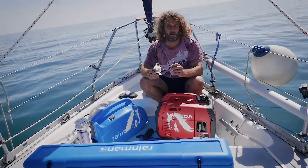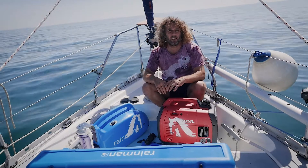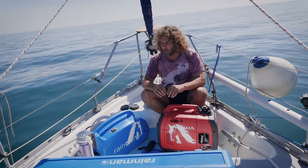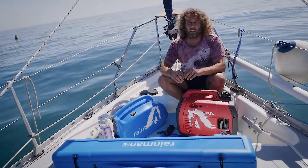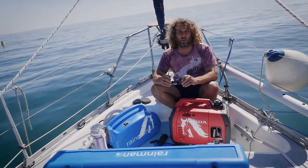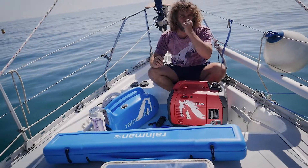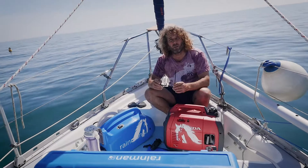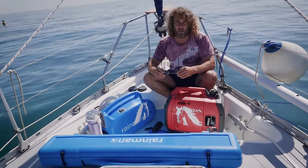Hi, welcome to the adventures of Sea Pigeon. It's been a long, long time due to lockdown since we've been out. We've managed to escape for a day today and we now have a new Rain Man water maker. We have not tried it or set it up yet, so we're going to give it all a run through and this is going to be powered by our new Honda generator as well. So hopefully the two should be producing around about 120 to 140 litres an hour, so we shall see.